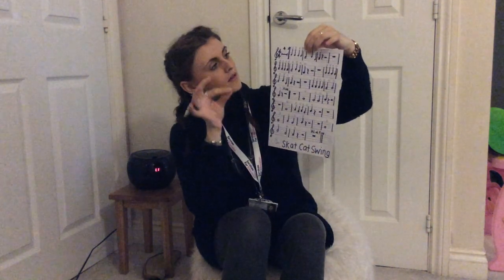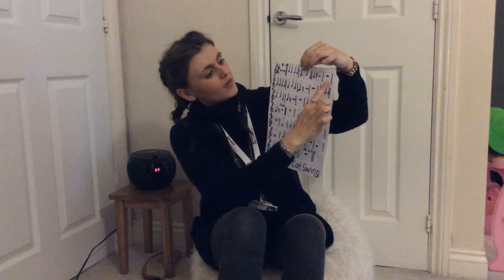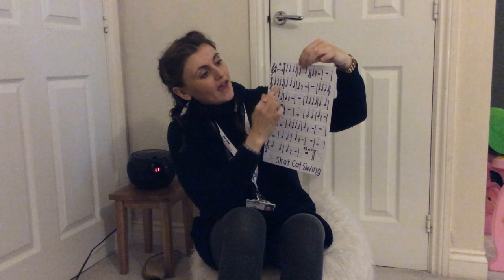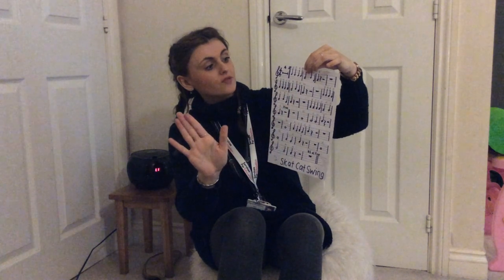Starting on a B. Go! B, B, B, B, A, B, G, A — and stop. One, two, three, four. A, A, A, A, A, A, B, A, G — rest, rest, rest, rest, rest, rest.